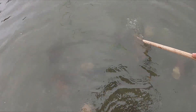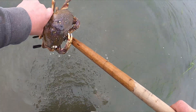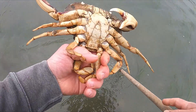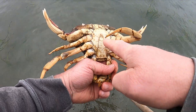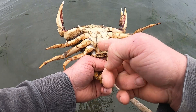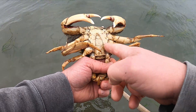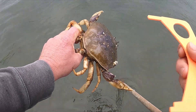Now I have my first crab here. This is a male Dungeness crab. It has a v-shape — or let's call it a pyramid shape, triangular shape — abdomen, and I can measure him to see if he's a keeper.